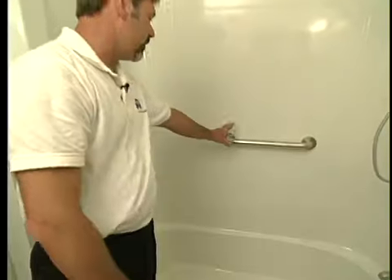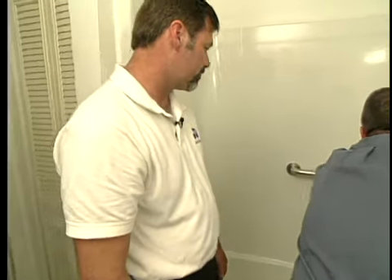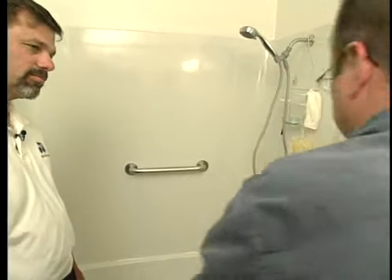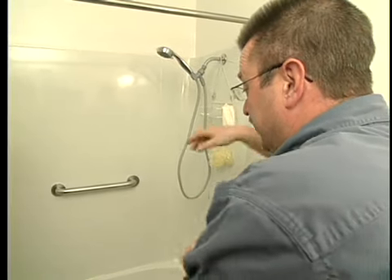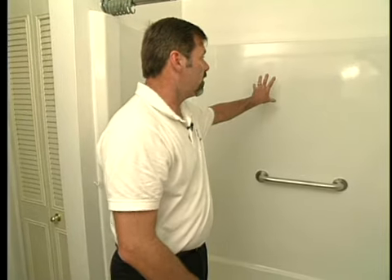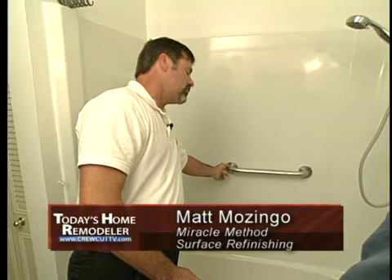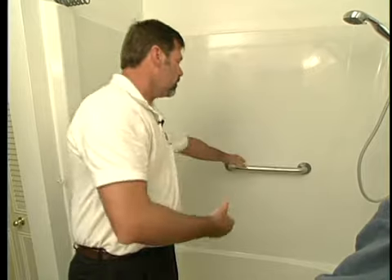What about the grab bar — is that something you installed, or was it always here? After we finished the tub, we came in and installed the grab bar, giving them a good solid place to hold on to. Well, it flexes a little bit, and when I see grab bars I'm always concerned that somebody depends on that and it might give way. With a tub shower unit like this, the wall doesn't sit flush on the stud, so it's not possible to run the screws through and anchor that way. We have a special anchor system that goes in behind the surface and allows the grab bar to lock on, so the wall flexes a little bit but the grab bar is good and solid.